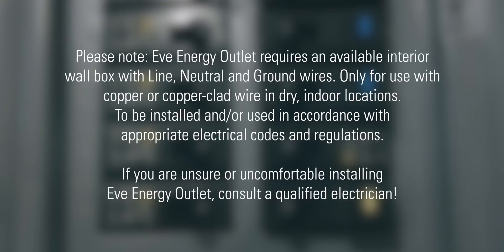Please note, EVE Energy Outlet requires an available interior box with line, neutral, and ground wires, only for use with copper or copper clad wire in dry indoor locations, to be installed and or used in accordance with appropriate electrical codes and regulations. If you are unsure or uncomfortable installing EVE Energy Outlet, consult a qualified electrician.